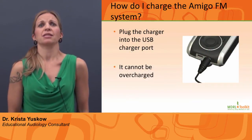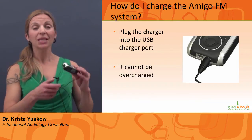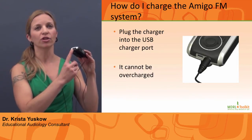How do I charge the system? What if it is left plugged in over spring break? Simply plug the charger into the USB charging port. You cannot overcharge the transmitter.